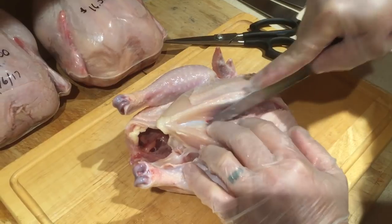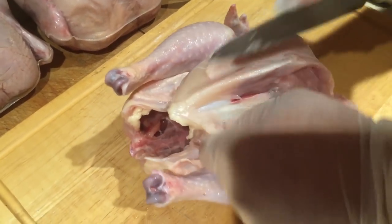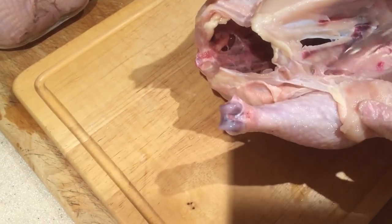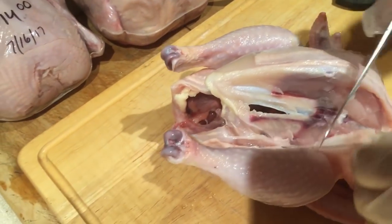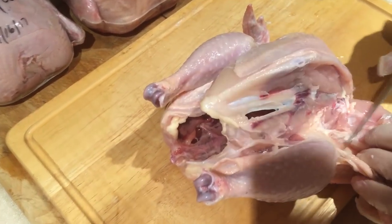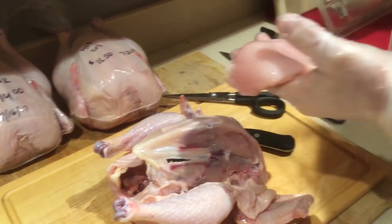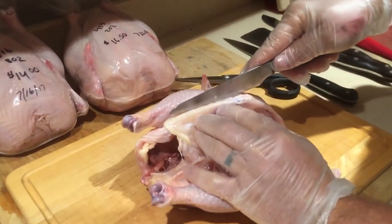I'm just kind of riding on the edge of that bone right now, coming all the way down. Keep in mind I'm not a butcher, I haven't been to butcher school. If you have a better way of doing it, do it your way — I'm showing this to people who just want to know how I do it. Once I get this breast off, I peel it right out of the skin — see that? Just leave that skin there. Boom — boneless skinless breast.